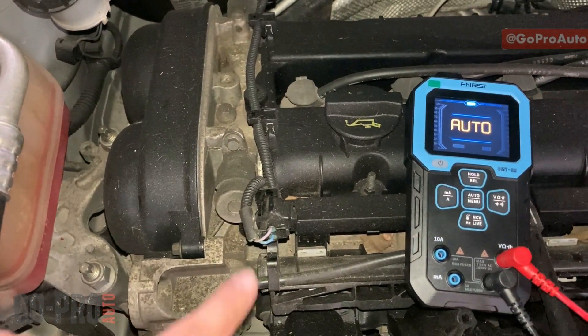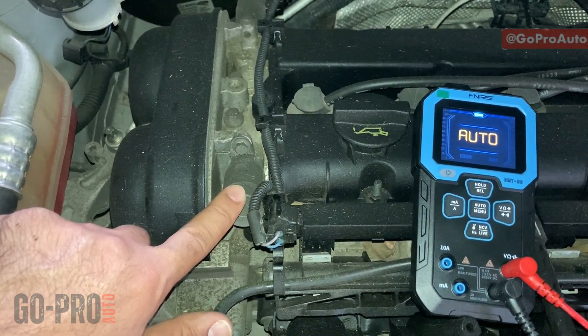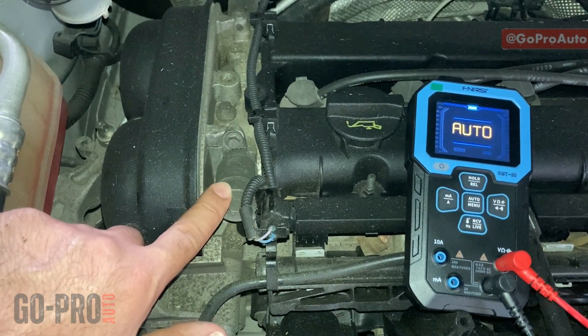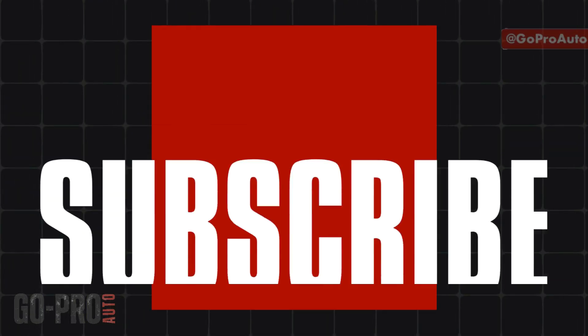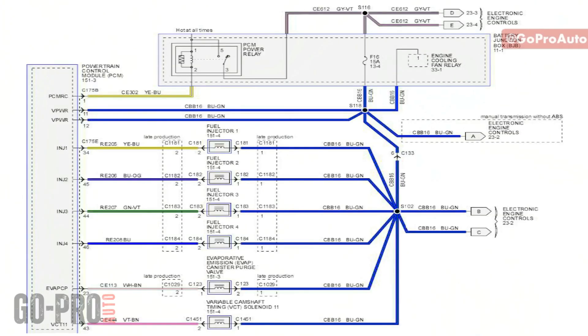We're going to look at the wiring diagram first for this solenoid valve, specifically for this car, then we'll come back here to check the wiring and the solenoid valve itself using the multimeter. As you can see on the wiring diagram on the screen, this is the variable camshaft timing or VCT solenoid for the intake side. This solenoid valve has two wires — one wire is the control line on pin number two.